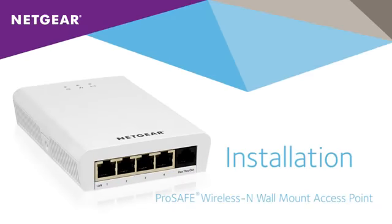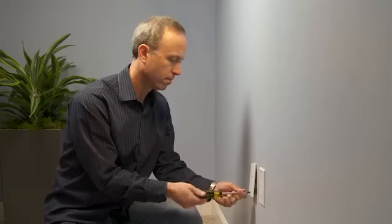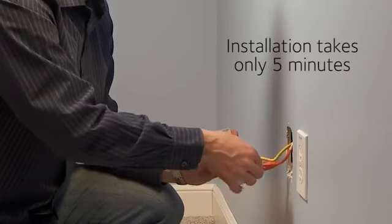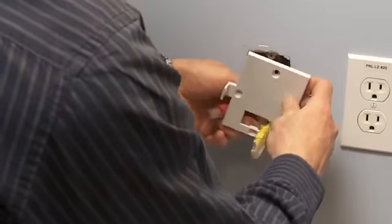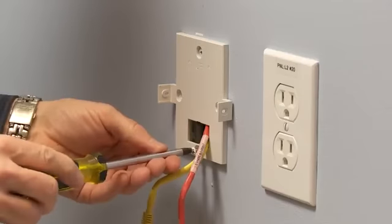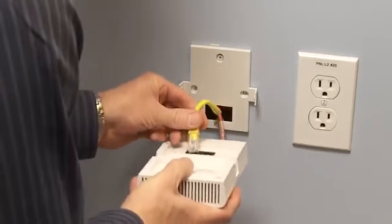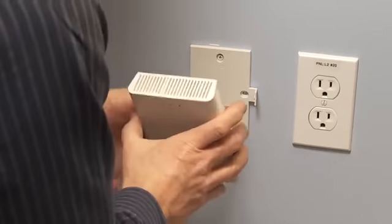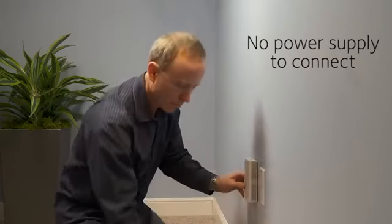Installing the WN370 is a snap. There's no technical skill or expertise needed, and no extensive site survey required. Your hotel staff or construction workers can easily handle the job. The WN370 mounts into standard US and EU single-gang wall jacks. Simply connect the WN370 to the junction box and then plug in the ethernet and phone cables. Because the WN370 runs on power over ethernet, there's no power supply to connect. In less than five minutes, you're done.